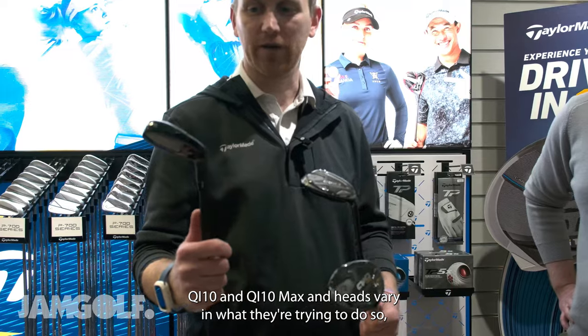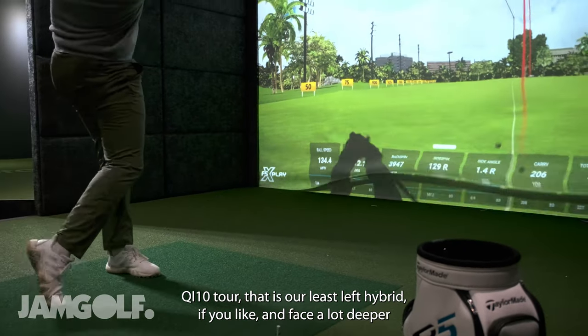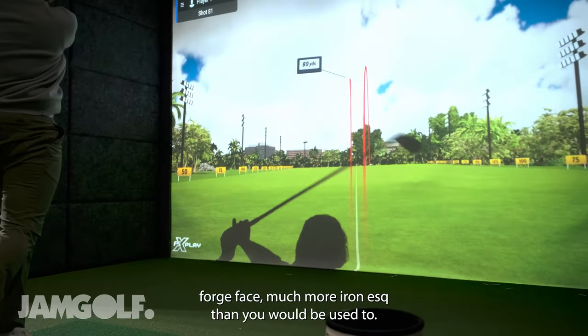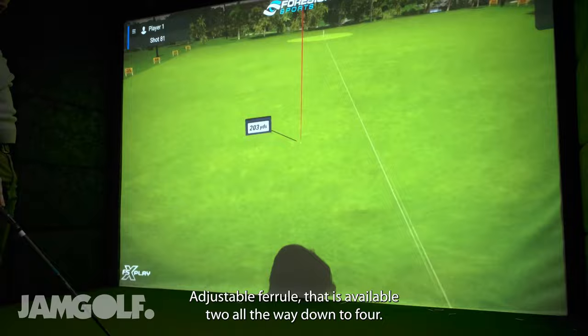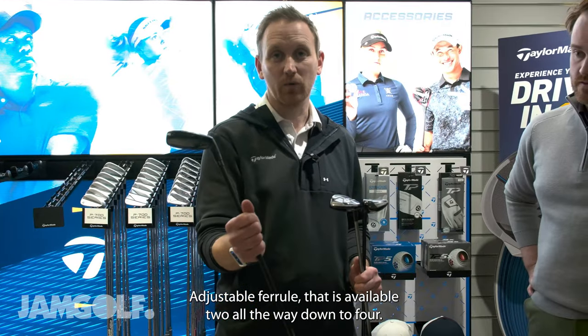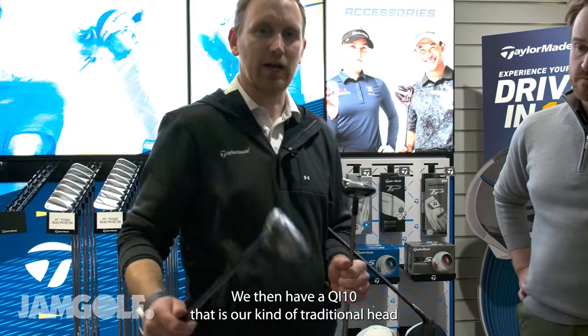The QI10 Tour is our least lofted hybrid. It has a deeper forged face, much more iron-esque than you'd be used to, with an adjustable ferrule. It's available from two all the way down to four.